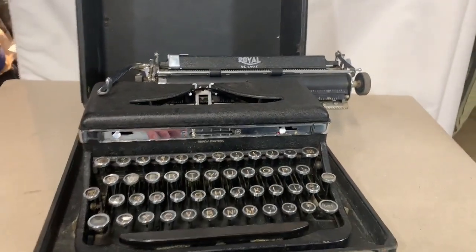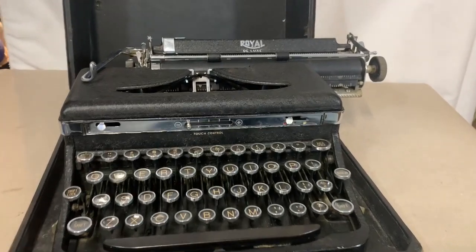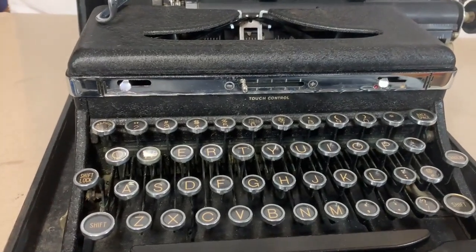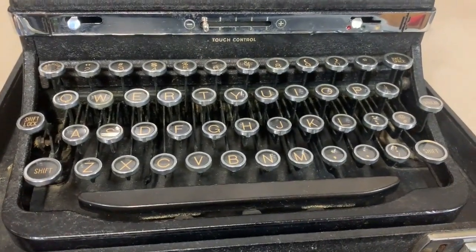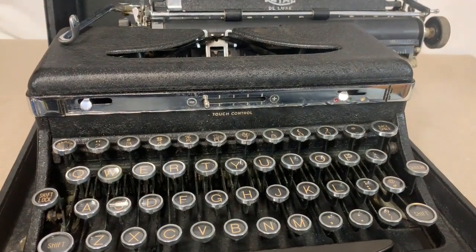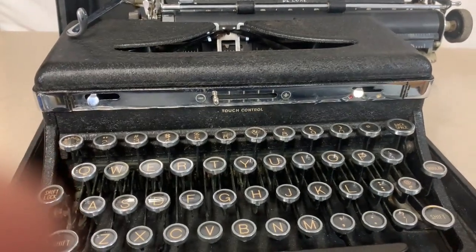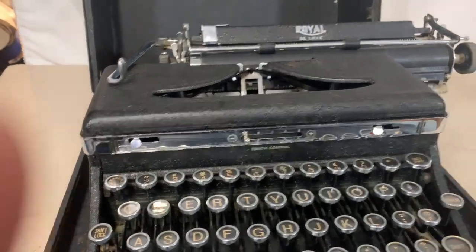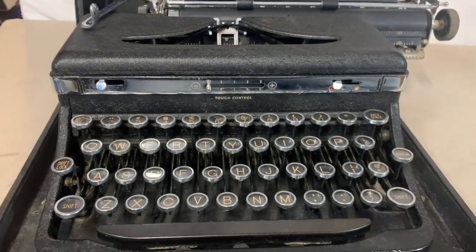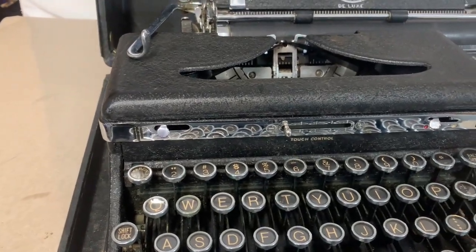Why would I go to that much trouble? I spent a good amount of time on this one. I like vintage stuff — I just do. This typewriter is from 1936, almost 90 years old, and the fact that it still works is a testament to products made in the United States during the 1930s. This is older than World War II.